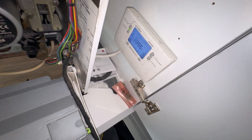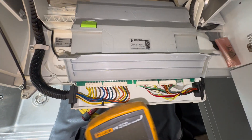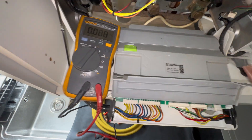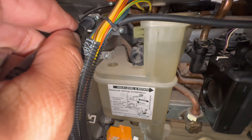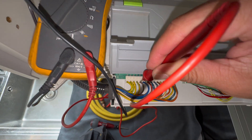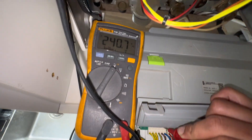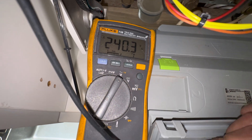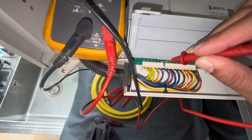Here we are - we've got a demand, you can hear the fan running. Let's see what we've got on our earth. Testing back against our live connection, which is tight in there. We've got 240 volts - so that's on the board. 240 volts, but no pump spinning. Checking neutral - good.